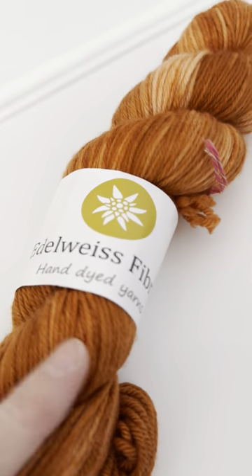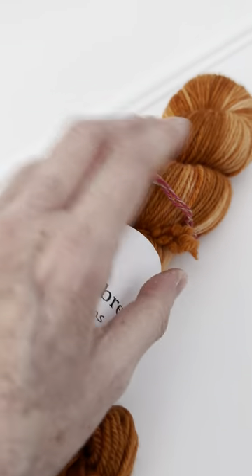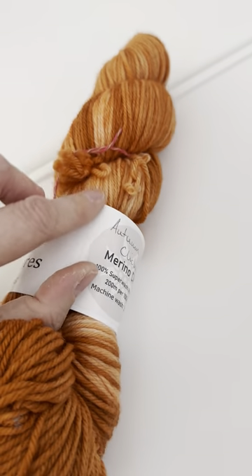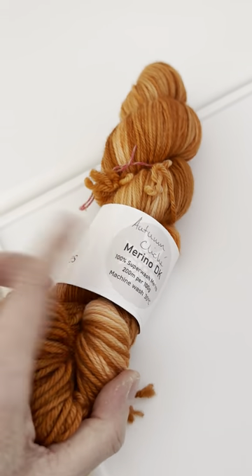Hi, I just wanted to show you one of our hand-dyed yarns because I think on a video it might be able to show you a little bit more the colours. See the beautiful little different colours — they are all hand-dyed. This one is a merino double knitting, it's called Autumn Cliche as you can see.